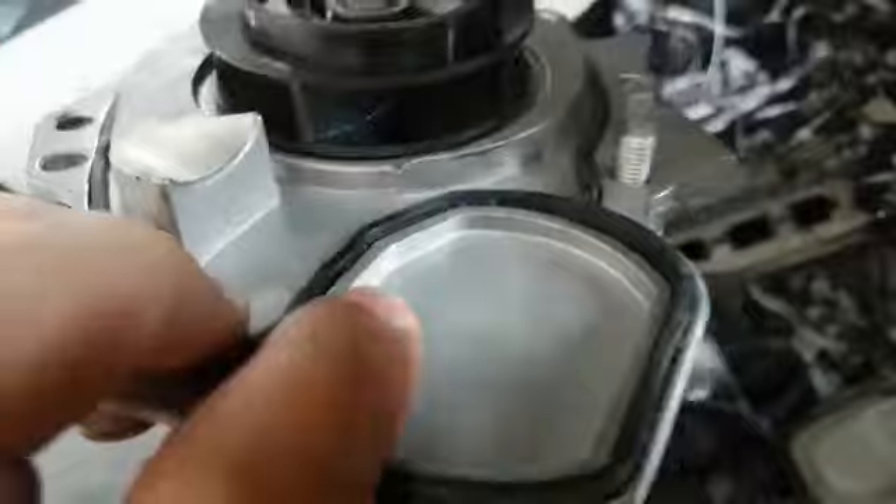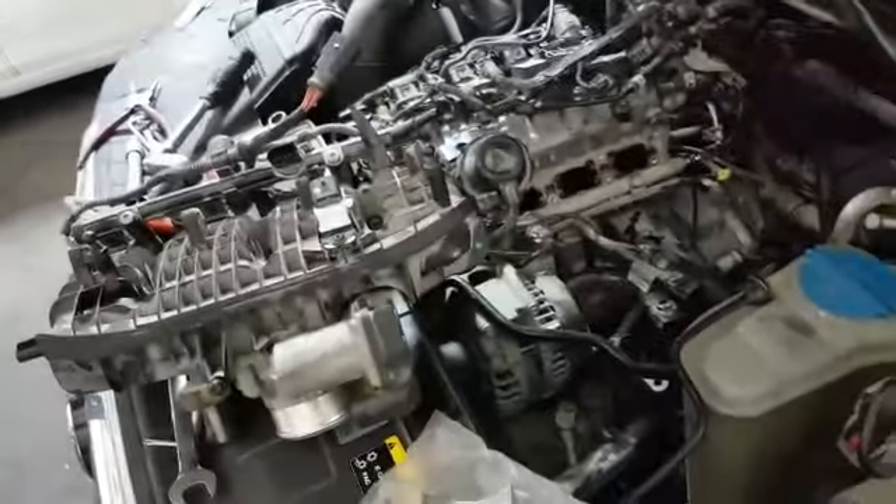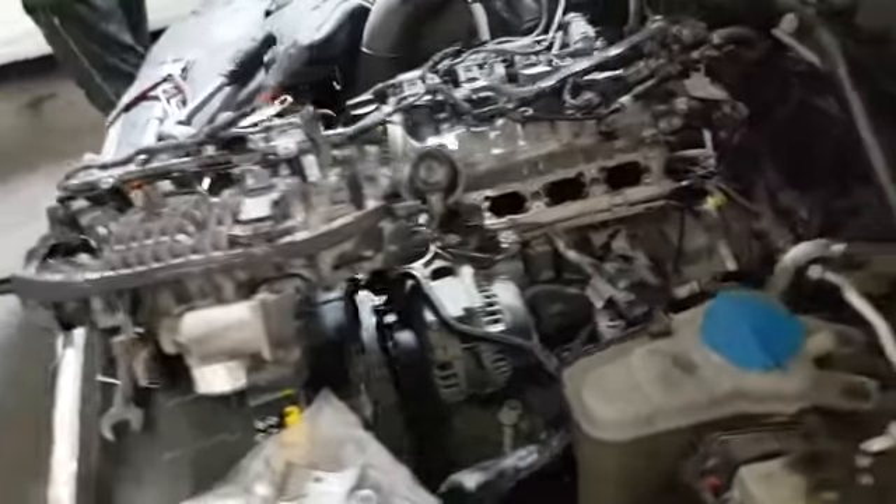This is the new water pump which we are going to replace. The estimated job time required for this type of work is four hours.